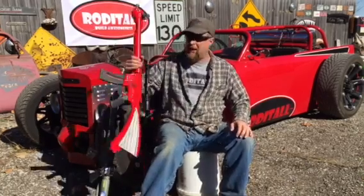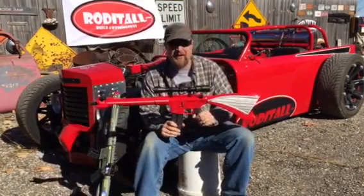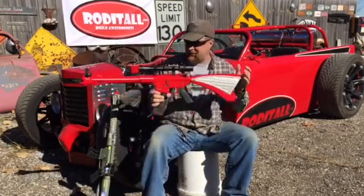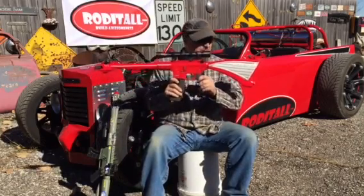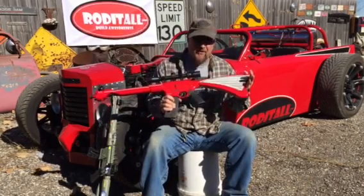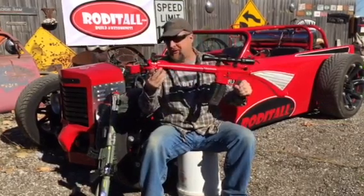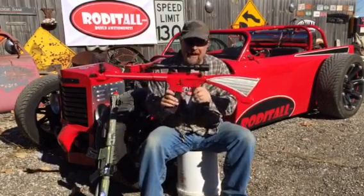We took an iconic car and a great gun platform and combined them — a '57 Chevy and Smith & Wesson's M&P 15-22 rifle — and put them together. This is what you get: the '57 Chevy back quarter panel molded as a stock, and everything from the front of the '57 Chevy right down to the bumper bullets. This thing is badass.